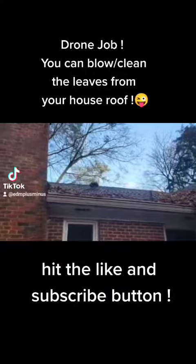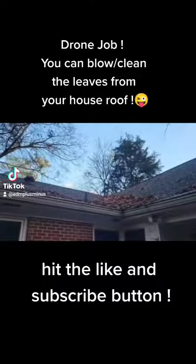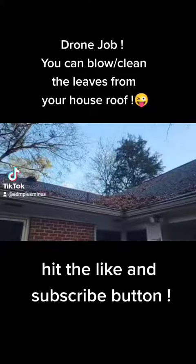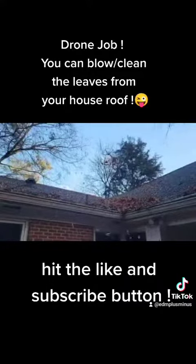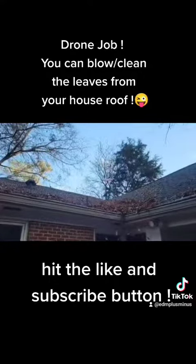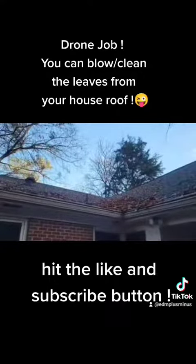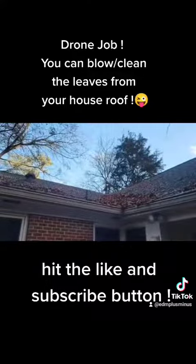Don't forget to use your drone with your propeller protectors, and use it with a fully charged battery, so you can get the power and velocity that you'll need.